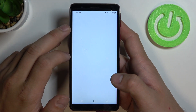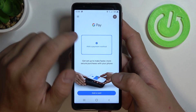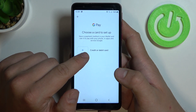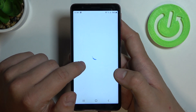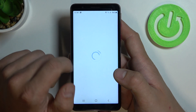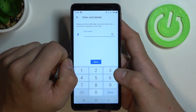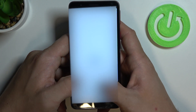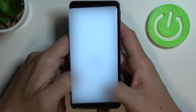Firstly, open the Google Pay app and tap 'Add a payment method'. Now tap on credit or debit card and write your card number. Write the month and year and the three numbers from the back of the card.